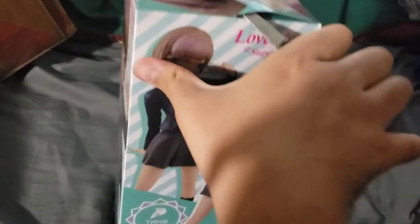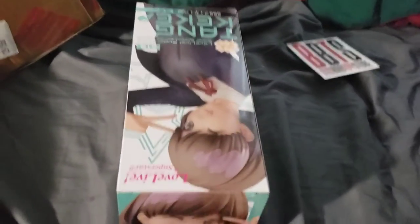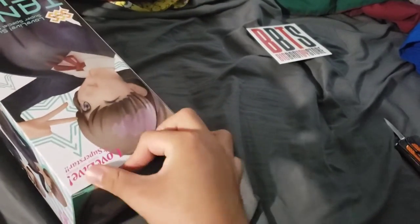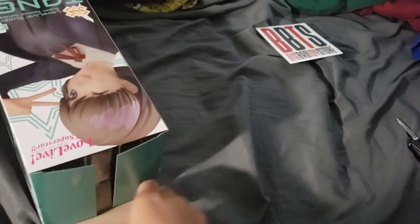Let's get this open, put her together, and see what the thing is all about. This should be my new thing for a while — scuffed unboxings. No preparation, no nothing.